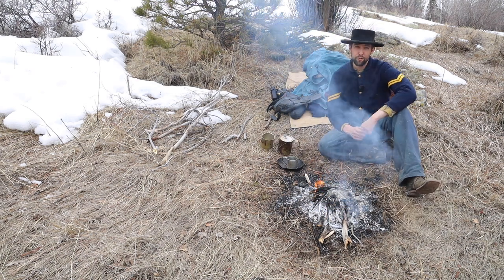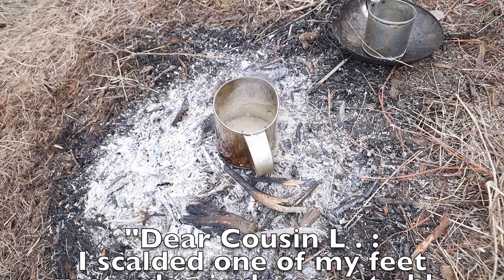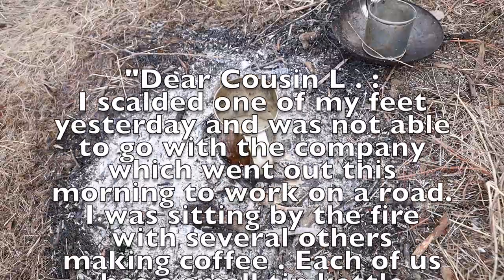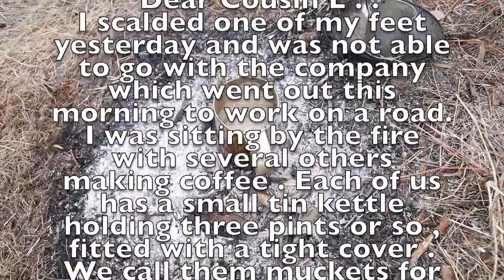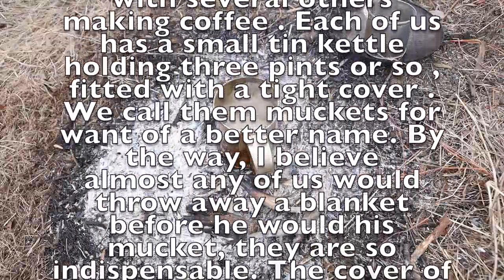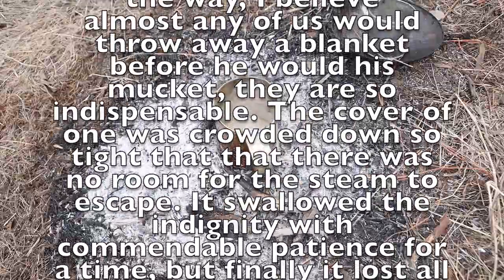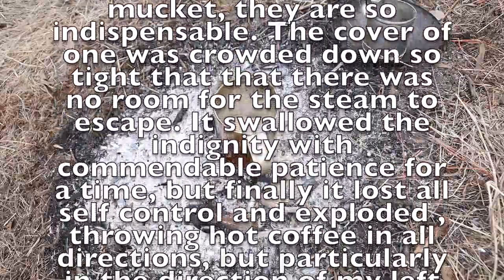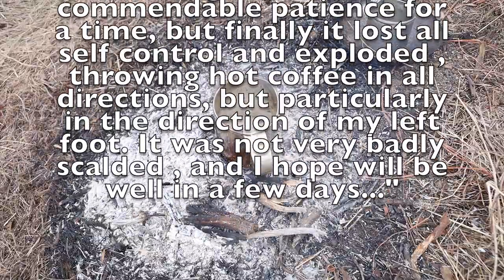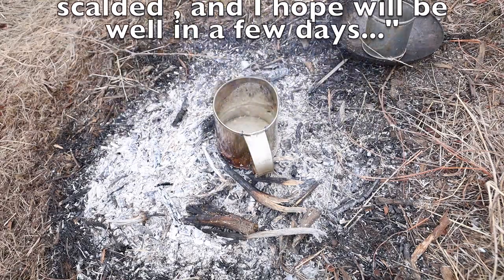The following is a passage from a federal soldier in Yorktown, Virginia, on April 12, 1862. He states: 'Dear Cousin L, I scalded one of my feet yesterday and was not able to go with the company, which went out this morning to work on a road. I was sitting by the fire with several others making coffee. Each of us has a small tin kettle holding three pints or so, fitted with a tight cover. We call them muckets for want of a better name. I believe almost any of us would throw away a blanket before he would his mucket — they are so indispensable. The cover of one was crowded down so tight that there was no room for steam to escape. It swallowed the indignity with commendable patience for a time, but finally lost all self-control and exploded, throwing hot coffee in all directions, but particularly in the direction of my left foot. It was not very badly scalded, and I hope will be well in a few days.' — Oliver Wilcox Norton, 83rd Pennsylvania Infantry.